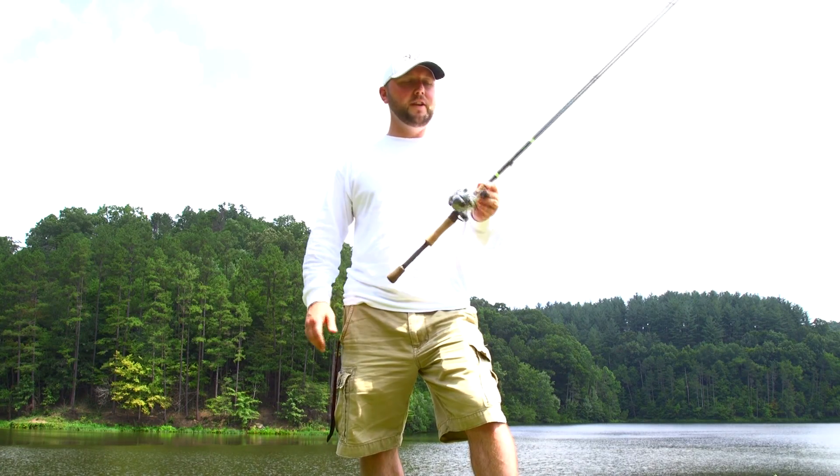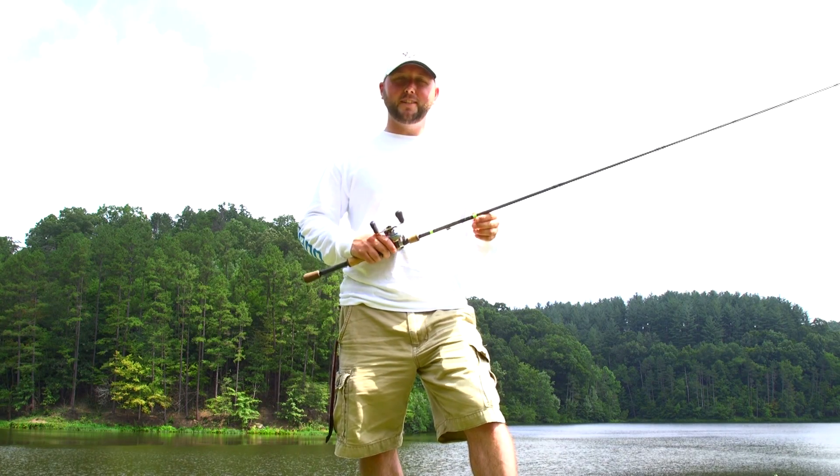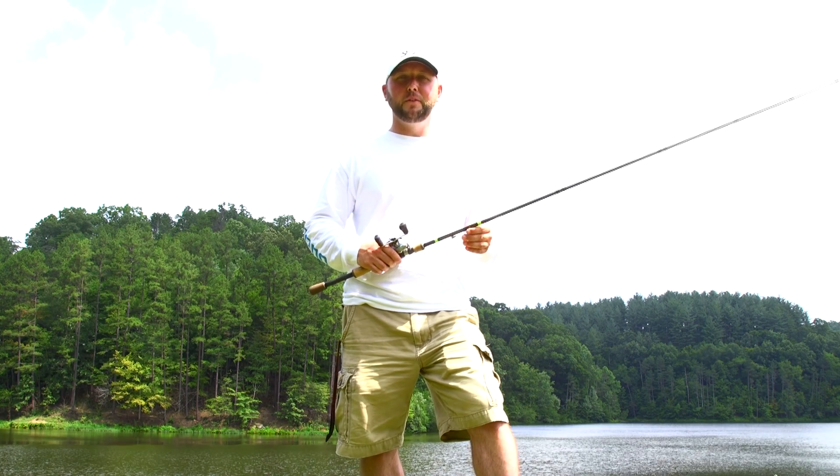If you guys are interested in getting your hands on a combo like this, check out the Tackle Box in South Point, Ohio. That's my go-to bait shop and it should be yours too.